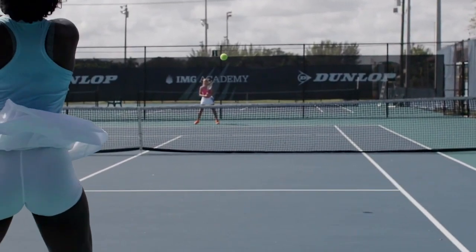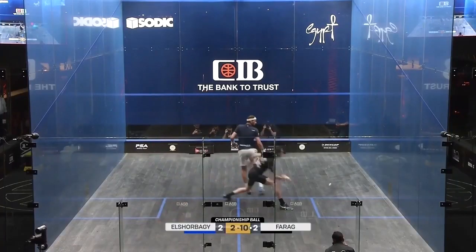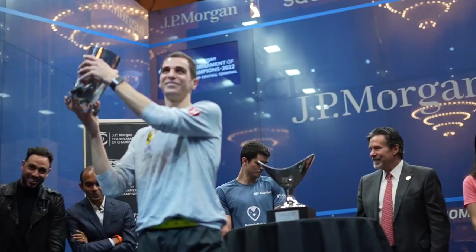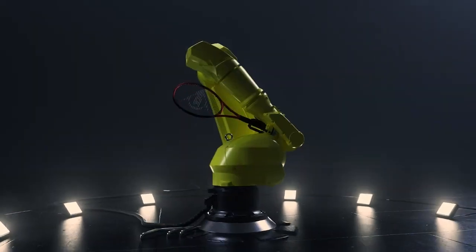Dunlop has leveraged the advantages of Infinergy, incorporating it in its Sonic Core technology, aiming to help players generate more power without injury.